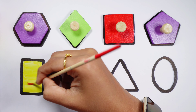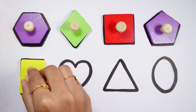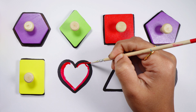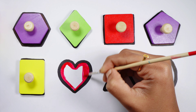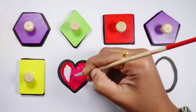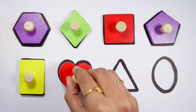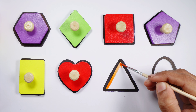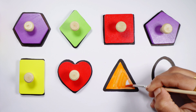Rectangle, a yellow rectangle. Heart, a red heart. Triangle, orange triangle.